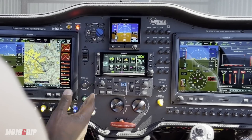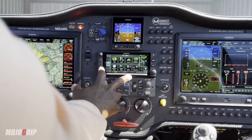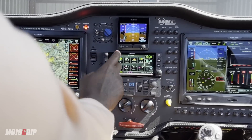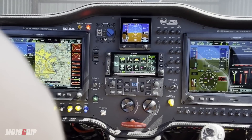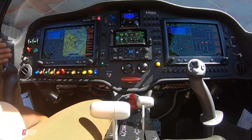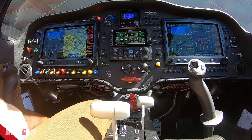I've got two dual G3X touchscreens, a GTN 650 mainly for instrument, my autopilot, and a G5 for backup. But what about all of these nice colorful buttons all over the screen? That's what I want to explain today.